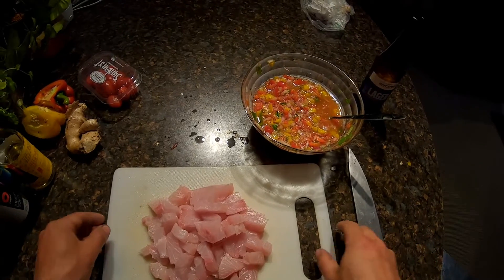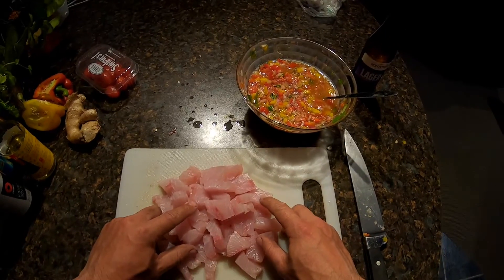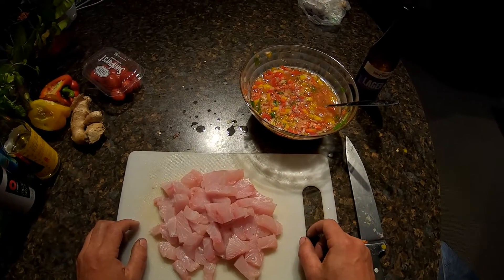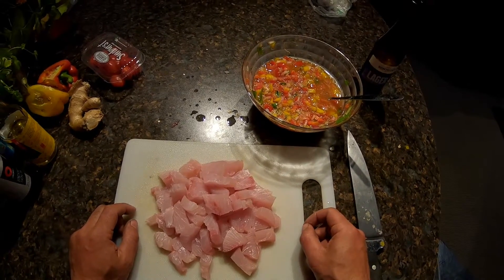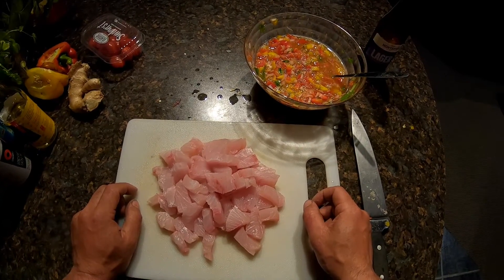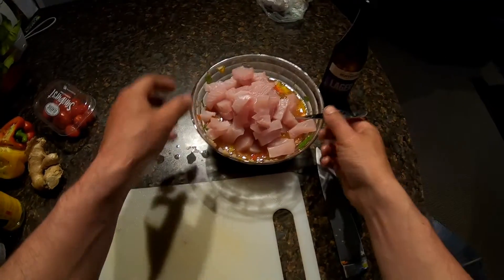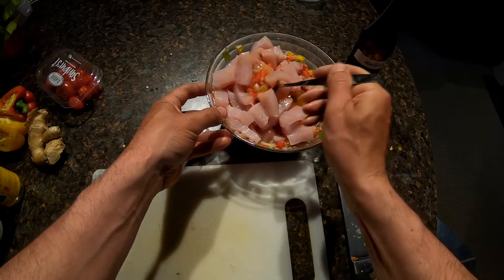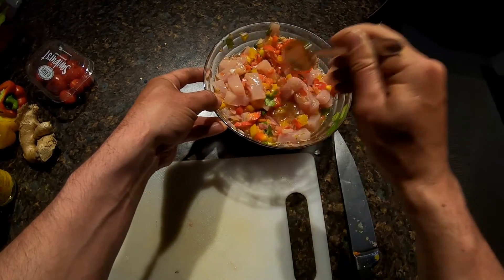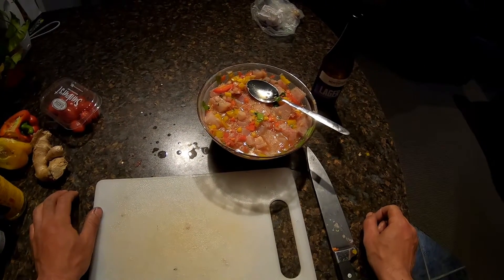The most important part about making this dish is the time that you add the fish. You want to add the fish basically right before you're going to eat the dish, because as soon as you start adding the fish to the ingredients, the fish is going to start cooking. You don't want it to sit for any more than 20 to 30 minutes before it gets eaten. Put the fish in, mix it up so that all of the fish is covered in the juice, then leave it for five to ten minutes at most before serving up.